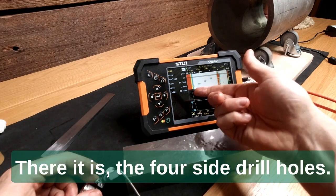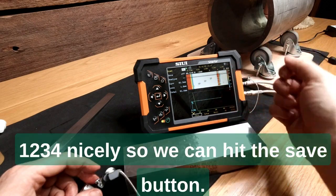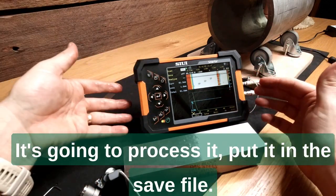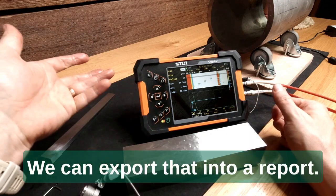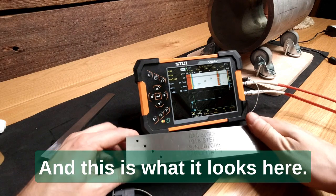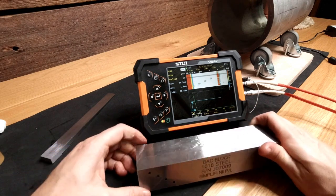There it is — the four side drill holes, one, two, three, four, clearly visible. We can hit the save button and it's going to process it, put it in the save file, and we can export that into a report. That's the side drill holes there, and this is what it looks like.